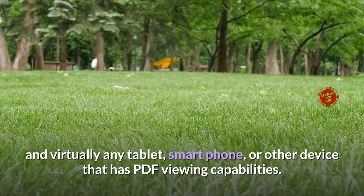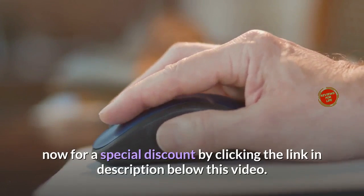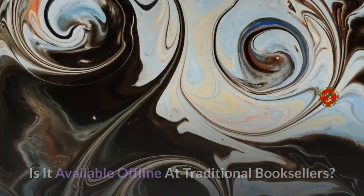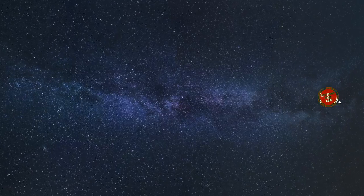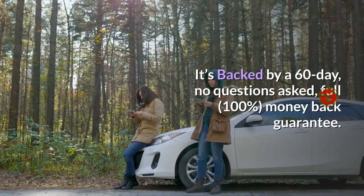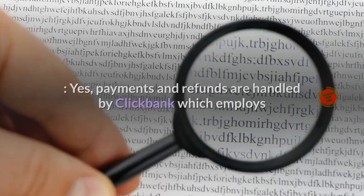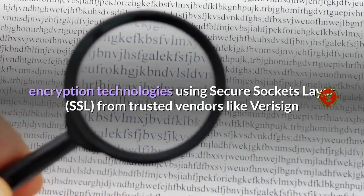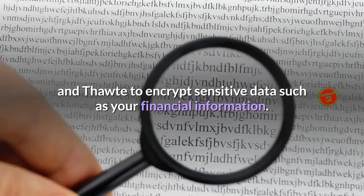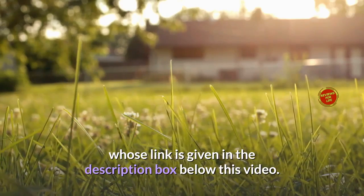The Backyard Revolution program is compatible with desktop and laptop computers, iPhones, iPads, and virtually any tablet, smartphone, or other device with PDF viewing capabilities. The product costs $39 USD as a one-time payment, though a special discount is available via the link in the description. Nothing is shipped — everything is delivered online instantly. It is not available at traditional booksellers or on Amazon. It is backed by a 60-day, no-questions-asked, full 100% money-back guarantee, with payments and refunds handled by ClickBank using SSL encryption from vendors like VeriSign.